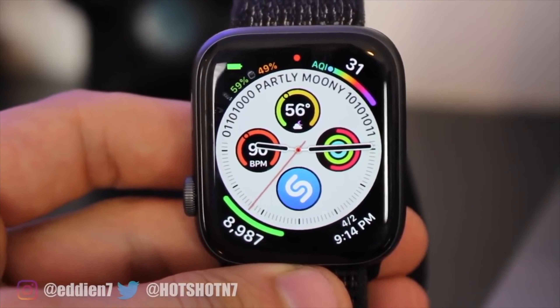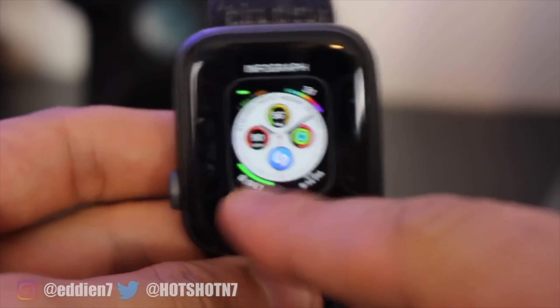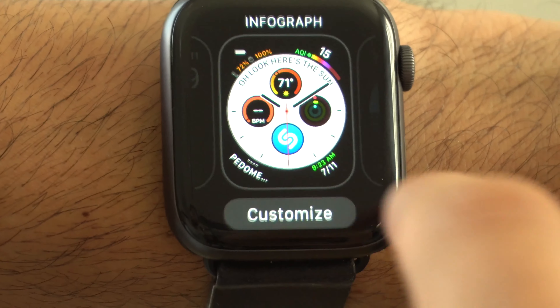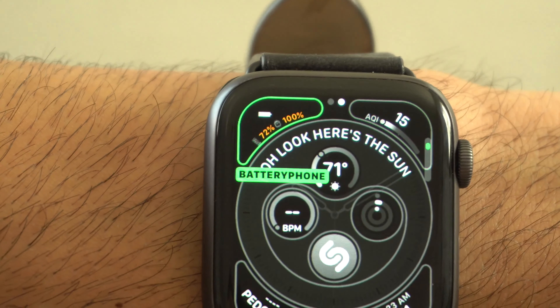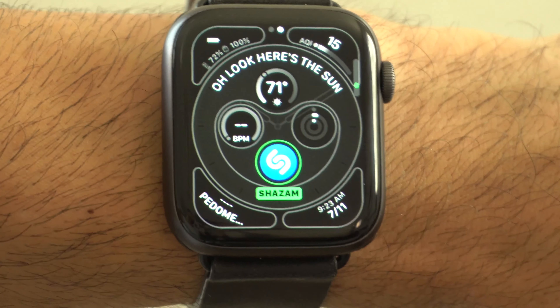For those wondering, this is a Series 4 44mm Apple Watch we'll be using for demonstration, so now you know what size display. This is the Infograph watch face. I love using this watch face because it supports the most complications all in one face, the overall design looks really nice, and it's easy to match with all types of different watch bands.